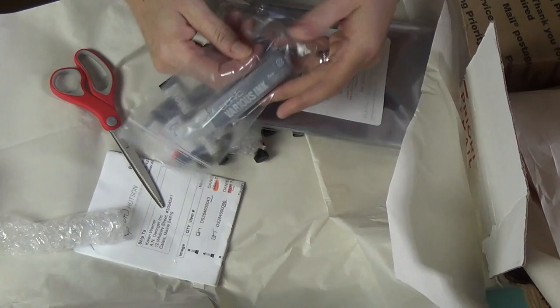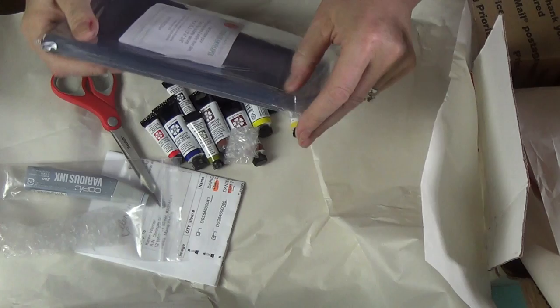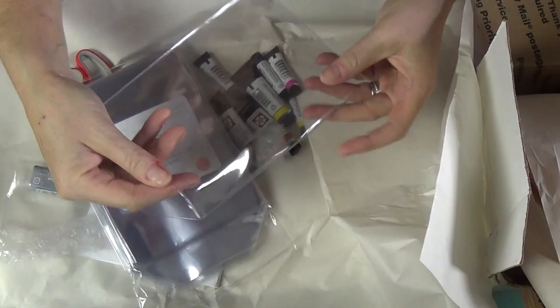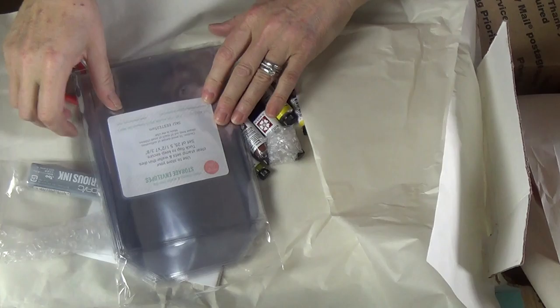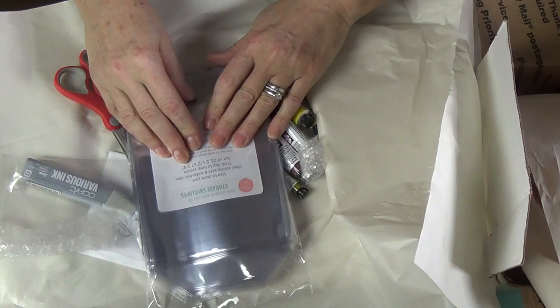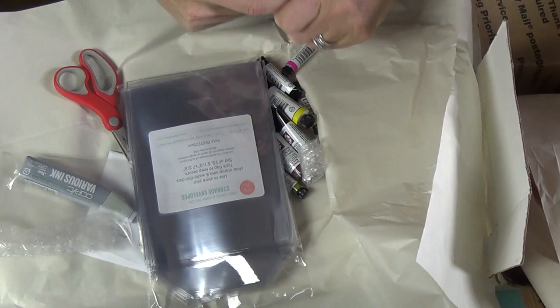I also ordered a refill for my Copic marker, and these wonderful storage envelopes. If you have a chance to order these from Ellen Hudson, these are great — they are very thick and pliable. Your stamps and dies and things can go in them, and they're much thicker and slightly bigger than the Avery ones. Dimensions are five and a half by seven and three eighths, and you get 25 for $9.99. You can also order the magnetic squares that fit in here so you can put your stamps and dies together — 25 of those are about $13 to $13.99. A great deal, they both fit together, and I haven't run out of the magnetic sheets yet so I didn't order those.